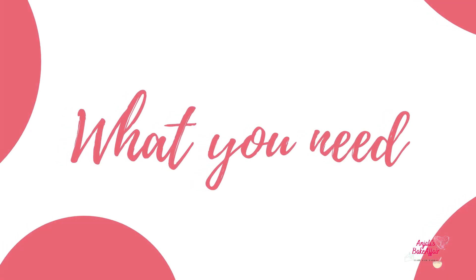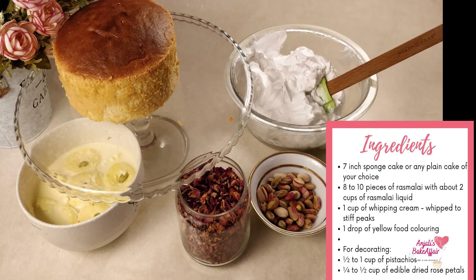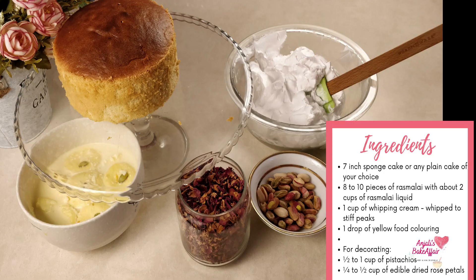You will need a sponge cake, some Ras Malai, some whipping cream, yellow color which is optional, some pistachios, and edible dried rose petals.